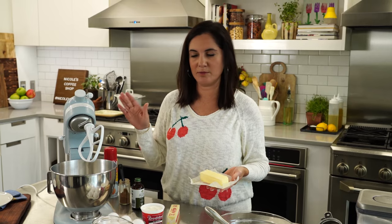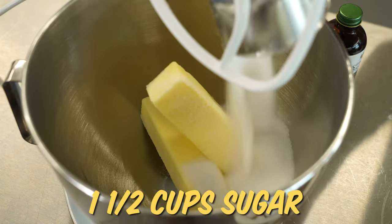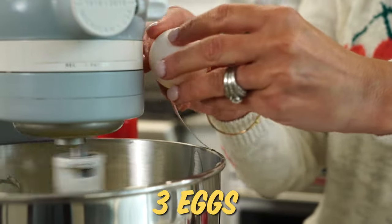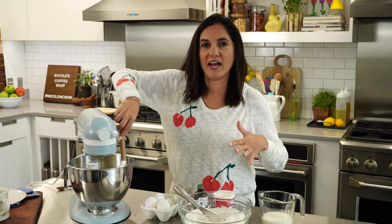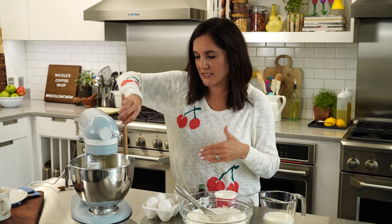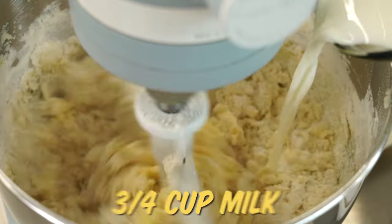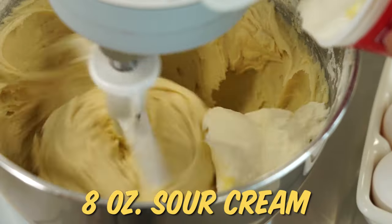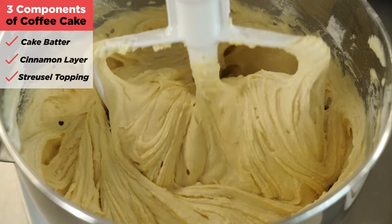Now for the wet ingredients. Two sticks of butter and one and a half cups of sugar — get that going in your stand mixer. Next add in three eggs. Stop about halfway through and scrape down the sides. Then add in the flour and milk and blend until combined. Finally stir in the sour cream and some vanilla. And that's it.